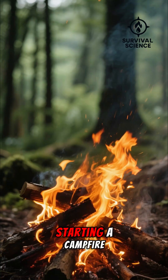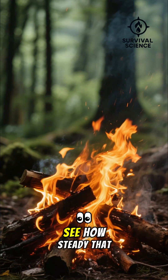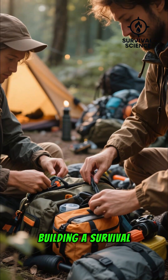It's perfect for starting a campfire, especially in damp conditions. See how steady that flame is? This little trick is a game-changer for any outdoor enthusiast or anyone building a survival kit.